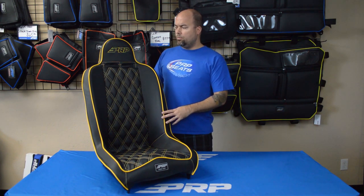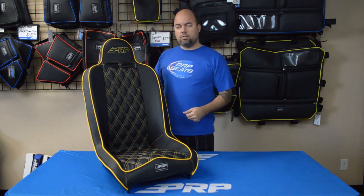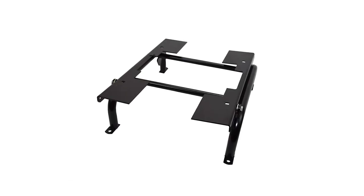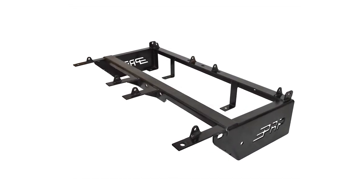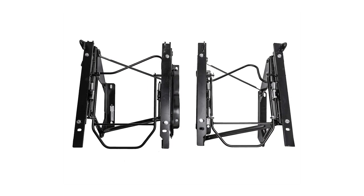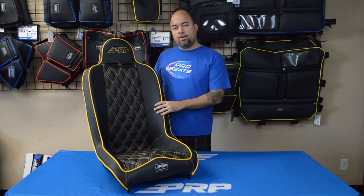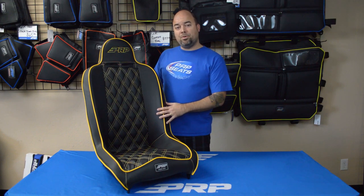We also have a lot of mounts available for the Daily Driver and all of our off-road seats. We have starting from the CJ7, the YJ, TJ, JK, and the new JL. Some of them are pedestal replacements, others are adapters which can fit to your stock sliders and still allow you to use the stock sliders. So take a look at it — this is our Daily Driver. Customize it how you want it and check out all the mounts we have for your vehicle on vrpseats.com.